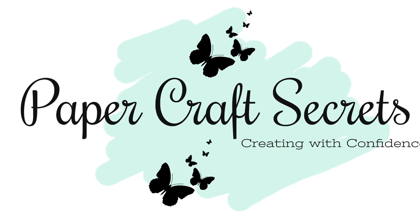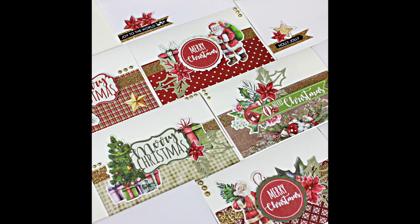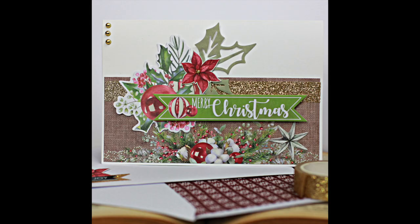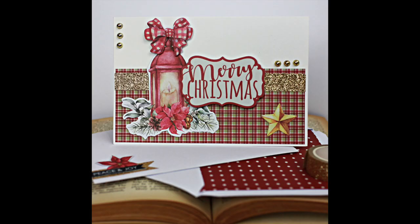Hi, I'm Alyssia and welcome to my channel Papercraft Secrets. Today I'm sharing a set of five quick and easy cards using the Uniquely Creative Holly Jolly collection. These cards are perfect for sending in the mail — they are quick to make, they are flat, and they also have matching envelopes that I have decorated as well. Let's take a look at how I made these cards.